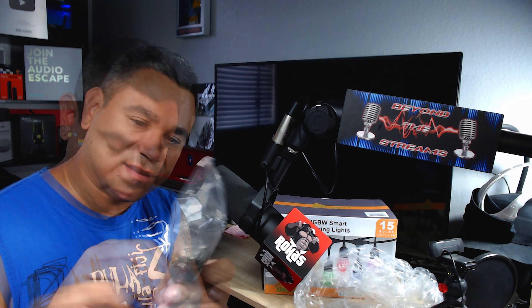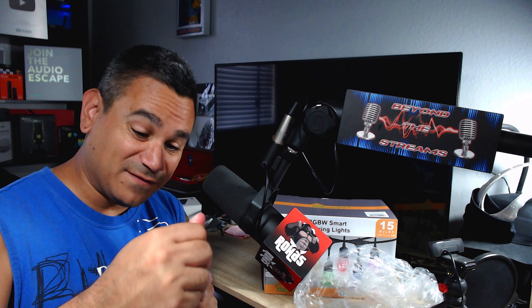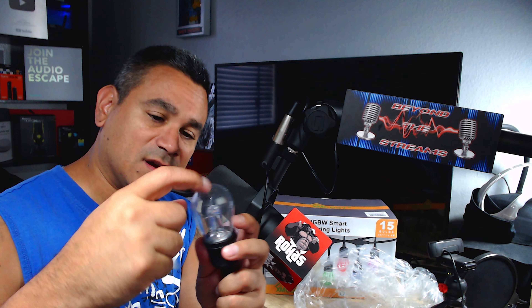The actual light bulbs are all individually wrapped, which is cool. It looks like they might be glass, but it could just be a different type of plastic, so I'm not going to test it and break it. The entire strand is here, and the control doesn't look like a button — it's more of a touch sensor.